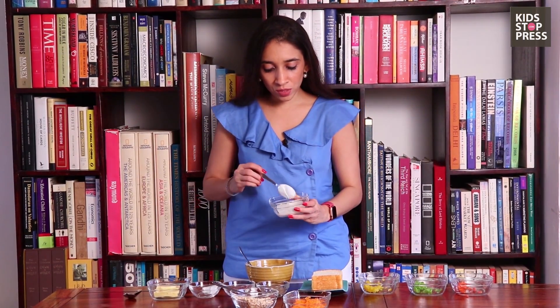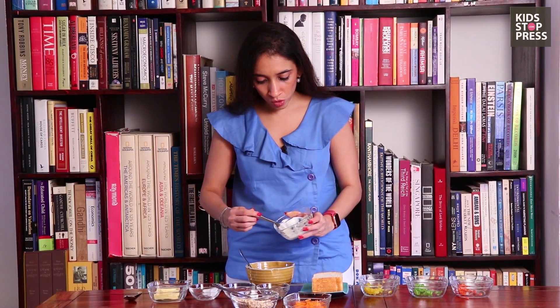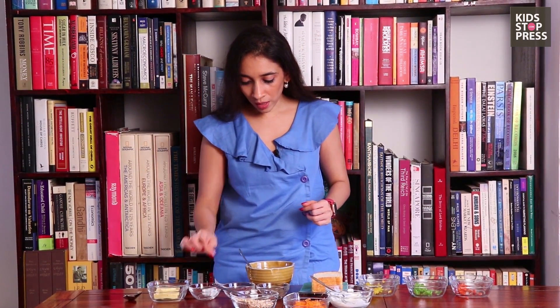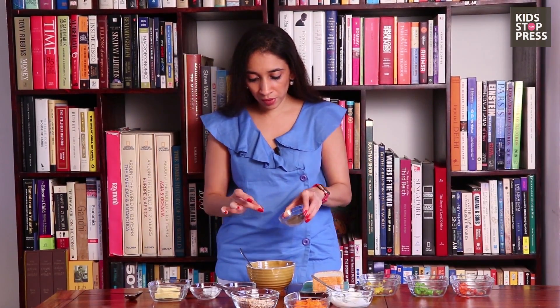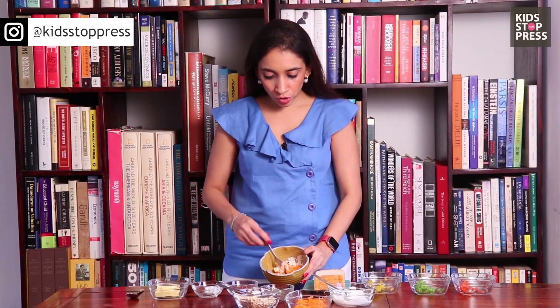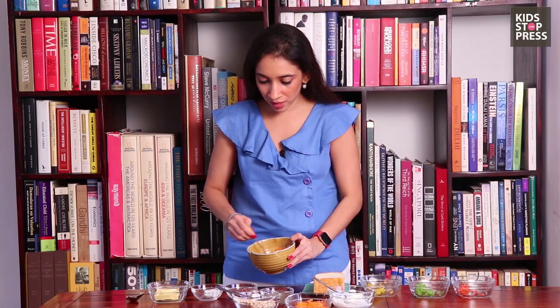Now it's the fun part. I'm using mayonnaise today, but you can also use some cream cheese if you want, because all of this adds a lot of protein. Hopefully this should bind it together — if not, we can always add more. I'm going to add a pinch of salt. If you're adding cheese, go easy on the salt because cheese already has a bit. I'm going to add some chili flakes and a bit of pepper, and now give this a quick mix so it becomes a nice paste you can put onto the sandwich.